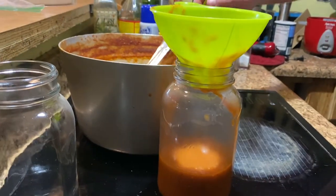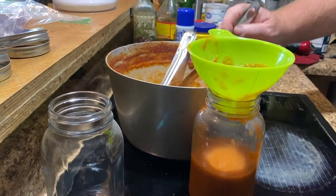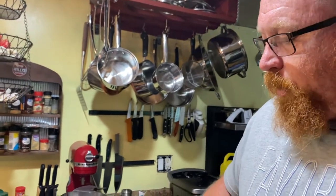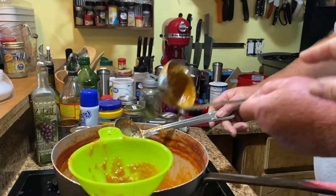We are just filling up the jars here, and then we're going to get those heated up and use a water bath. Yeah, use a little one and I'll hold that one.